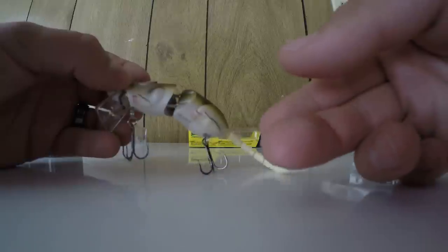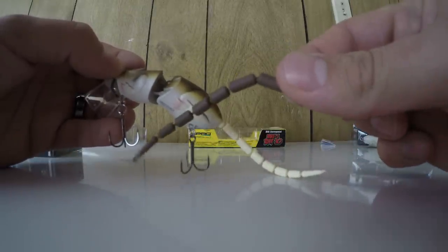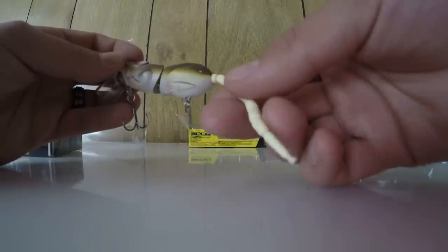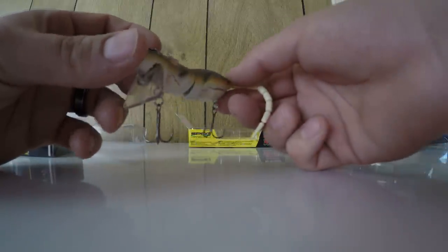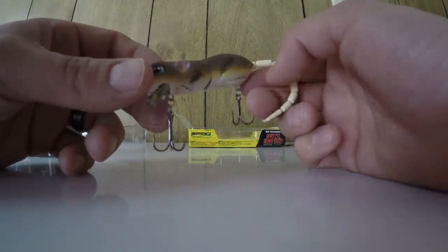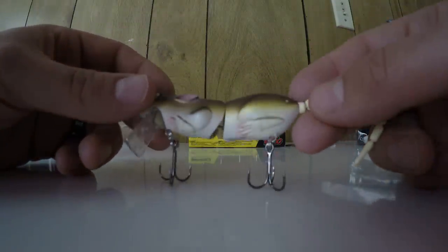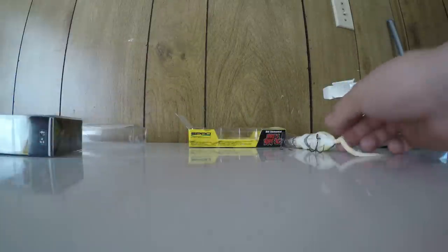It's got a nice soft tail and comes with replacement tails — this one came with an extra brown one. You can buy them separately in a two-pack for around three to five dollars. This bait was about twenty to twenty-two dollars. The next size up is around twenty-five dollars, and then the full size one is around thirty. The last bait here is this Beetle by Molix — I took one out of the package earlier.